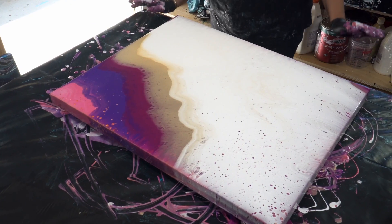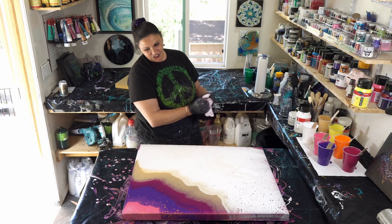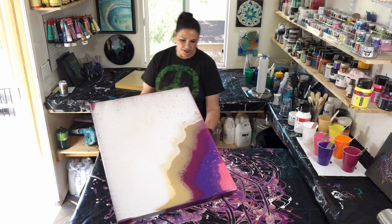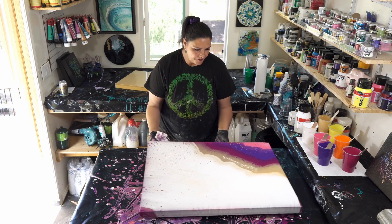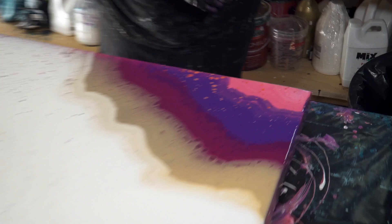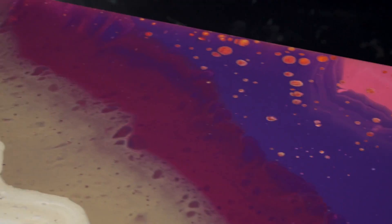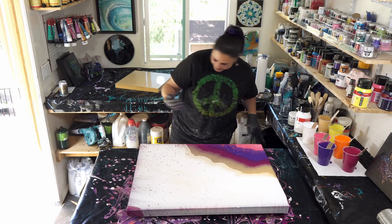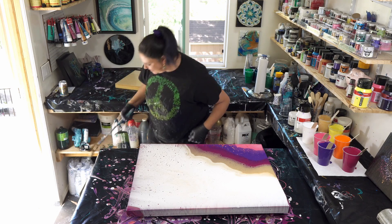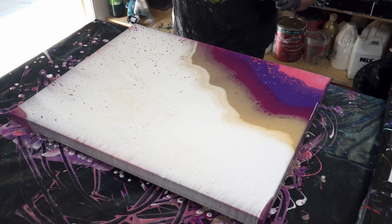I love what's happening up there — those pyrrole orange cells popping up through the purple. We're going to give this a second to percolate. Just going to take the bottom edge over here because it's a little uneven. These cells are so cool. All right, let's give this a torch — it seems like it takes a lot longer to get thin paint off my hands. Let's torch this.